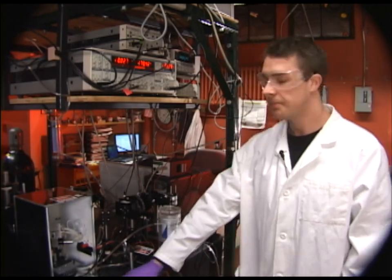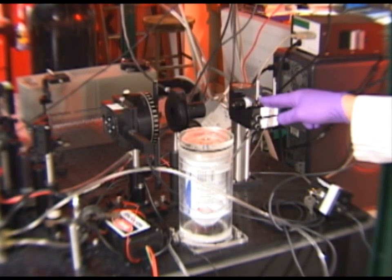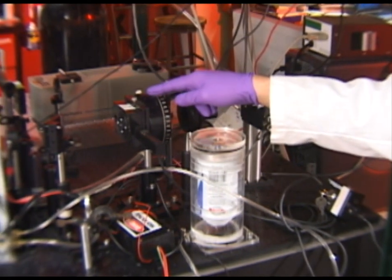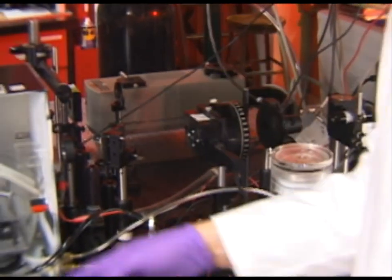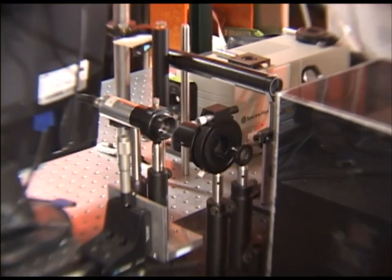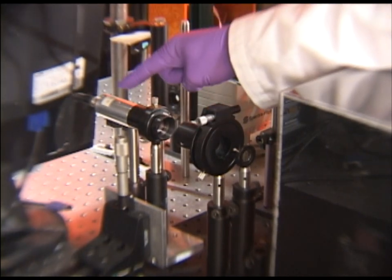Next I'll go over the device setup. The optical setup begins with a 1310 nanometer laser which passes through a polarizer into a compensator and is focused onto the sample on the sample stage. From the sample stage the beam is reflected to a cross polarizer and then into a photodiode.